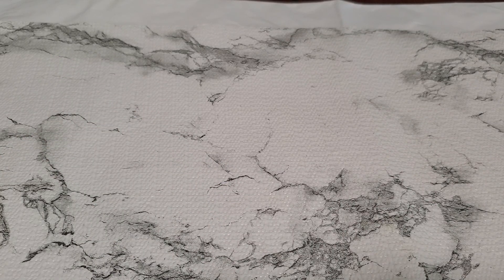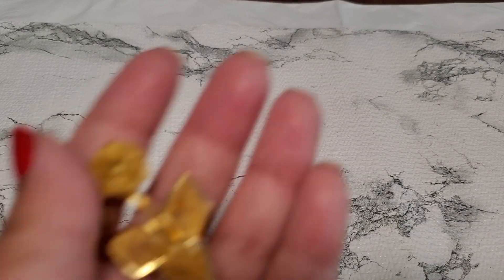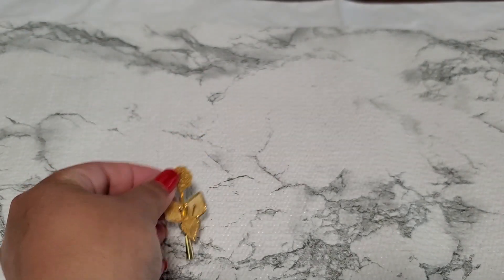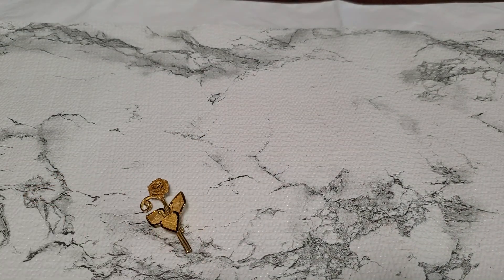Number sixteen is a mesh rose with a back. That one's going to be two dollars.